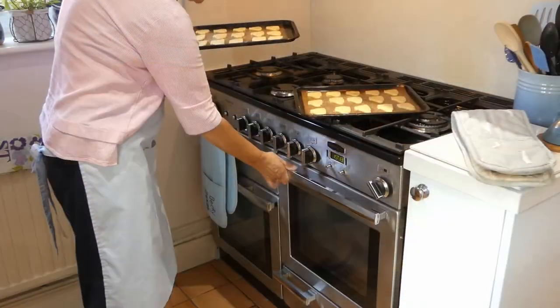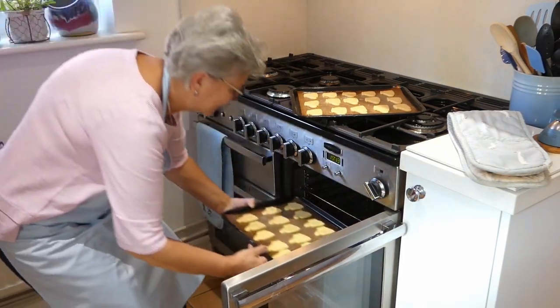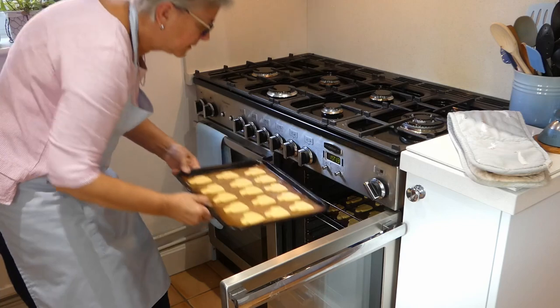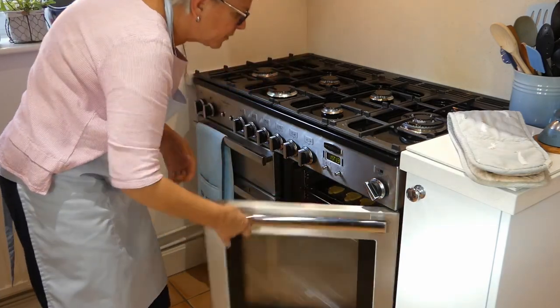So I'll go and put them in now. There we are — set the timer and we're away.